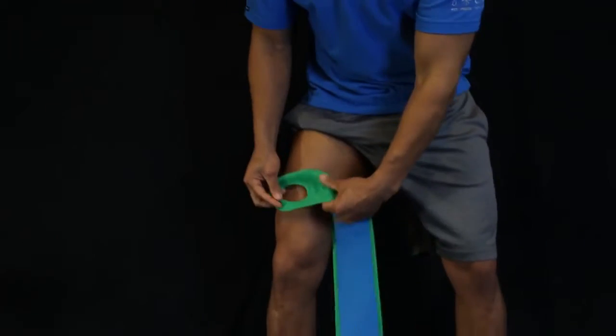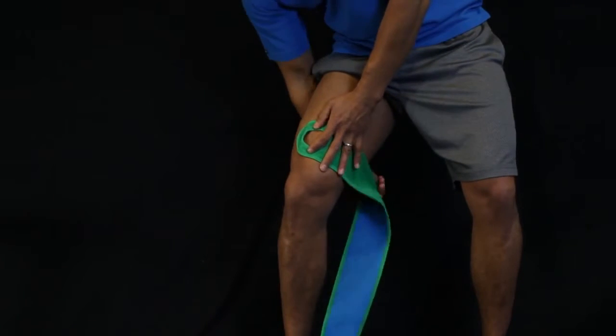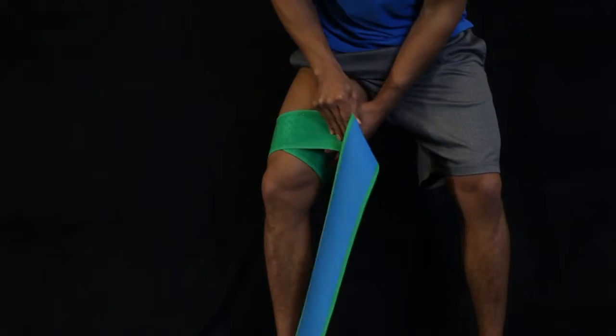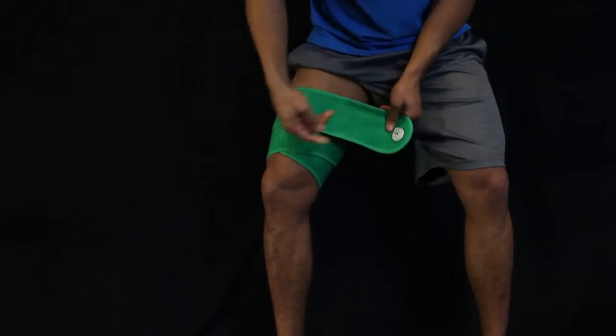When wrapping the thigh, we start out by placing the anchor on the front part of the thigh just above the kneecap. We wrap around and catch that anchor and block it down, and we candy cane wrap up.